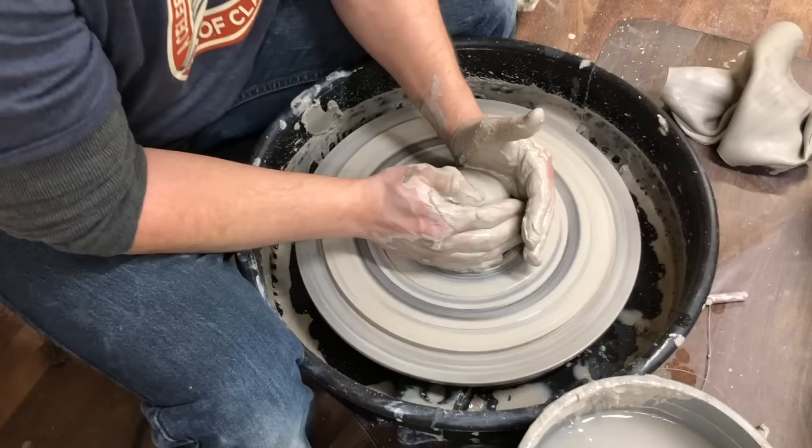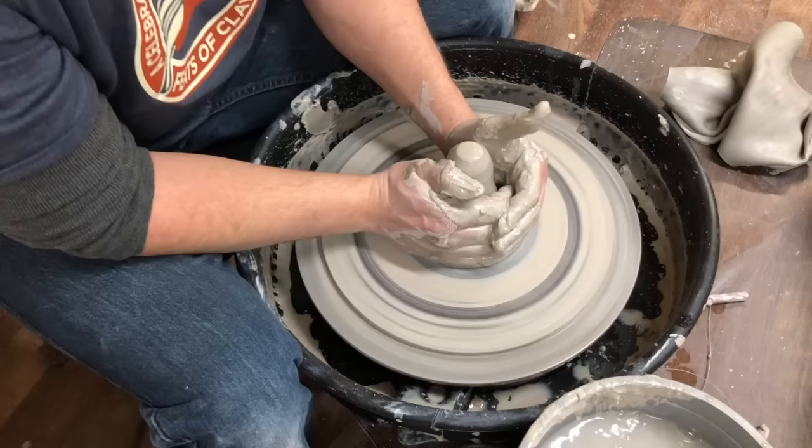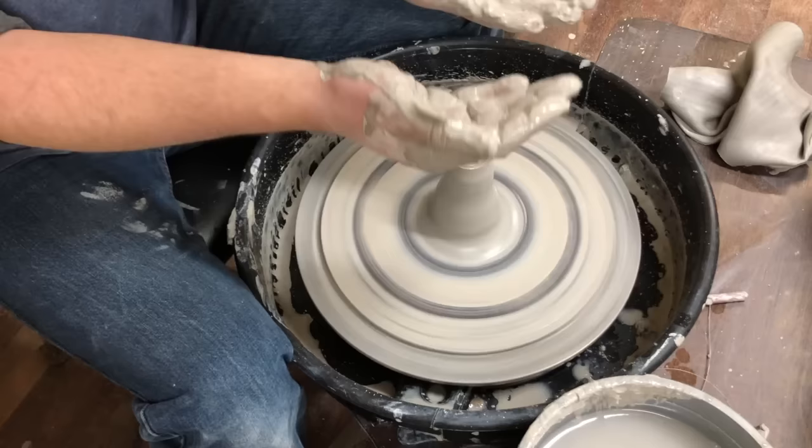Cone up again, letting it squirt out of the top of my hands. For clay this small, only cone up once — you're not following the clay up. My right hand never leaves the wheel head, stays right against it. I just push down and the clay squirts out of the top of my hand. If you're lifting it up you're going to put a spiral in it, which is going to be harder to deal with. Then push down and forward.